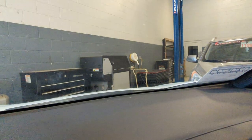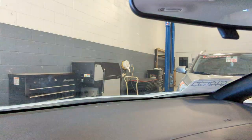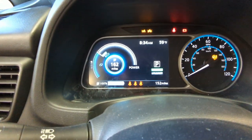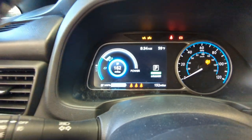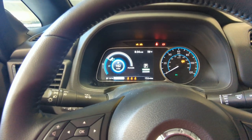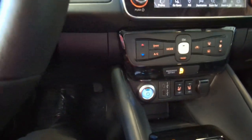I've had it plugged in to our Level 2 charger over there all night. We've got a full battery — a full 162 miles of charge. So I know the car is charging. I want to walk you through a couple of things here.